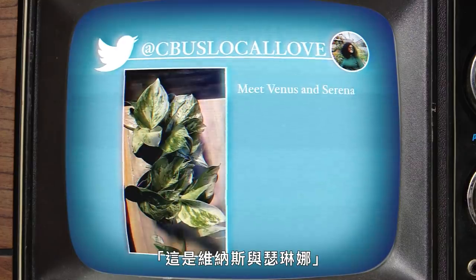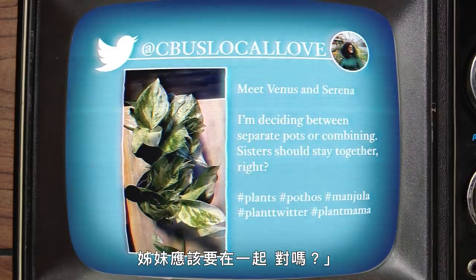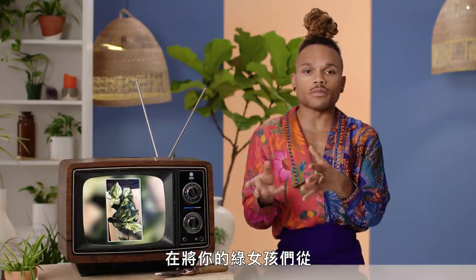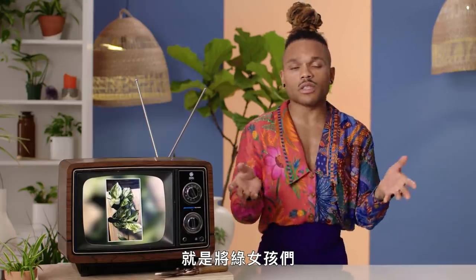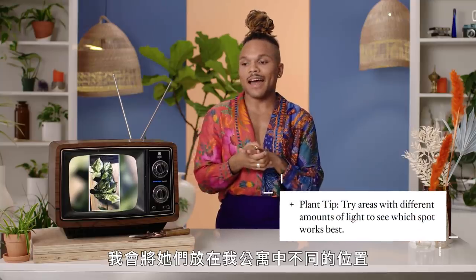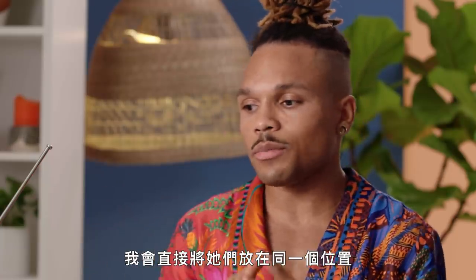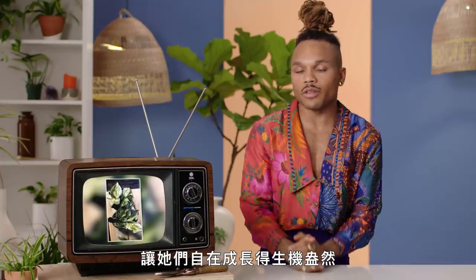Meet Venus and Serena — love the names! I'm deciding between separate pots or combining. Sisters should stay together, right? It looks like there are two marble queen pothos. When you're moving your green girls from a nursery pot to a more permanent home, that's the perfect excuse to combine them. I'll typically buy two of the same plant and place them in different parts of my apartment to see how they do in different conditions. But if you already know where you want to put them, just put them together in that spot and let them grow into their lushness.